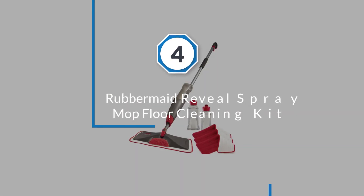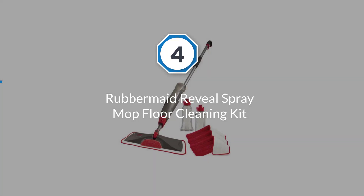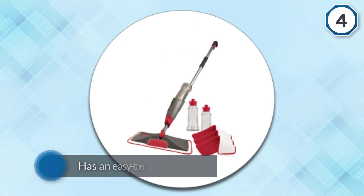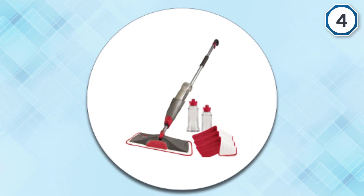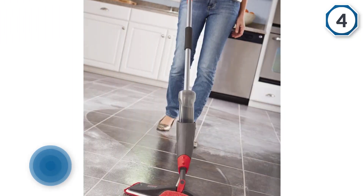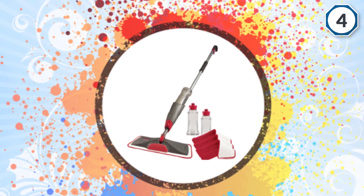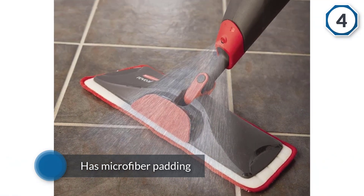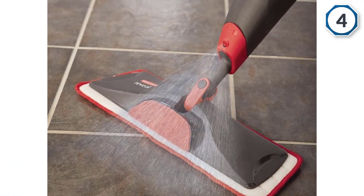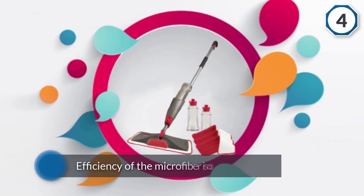Number four: Rubbermaid Reveal spray mop floor cleaning kit. The Rubbermaid spray mop is designed for homeowners who want to use minimum effort while mopping. It has an easy-to-use spray mechanism that makes cleaning easy even in hard-to-reach areas. This spray mop is safe on all floor types including hardwood, vinyl, laminate, and tile. The microfiber padding makes it a safer option for every sealed hard floor, and it has the ability to eliminate 50% more dirt than traditional mops.